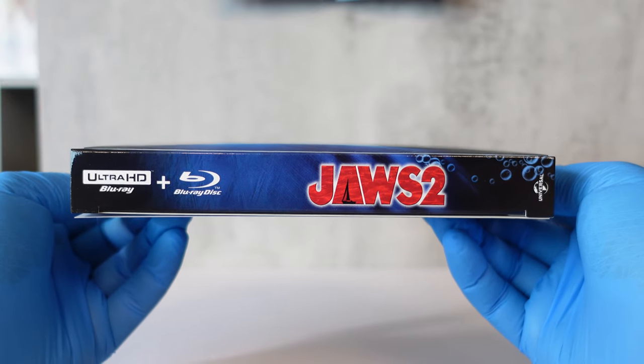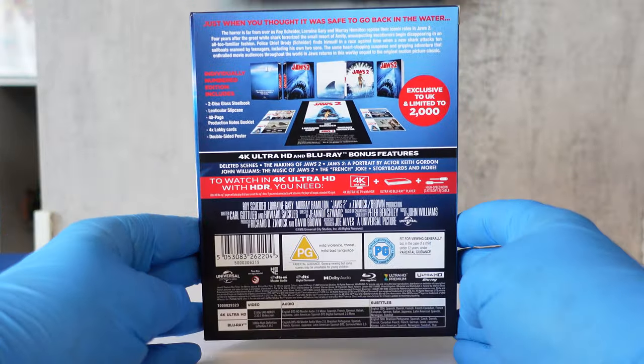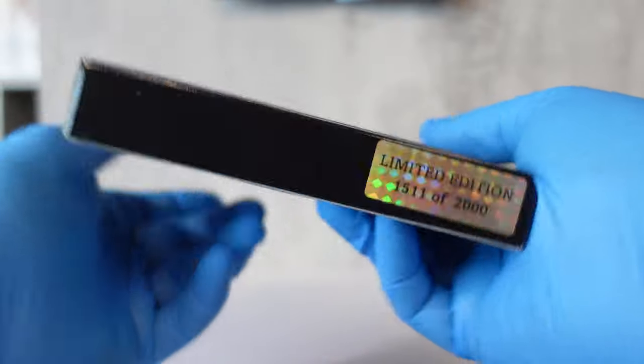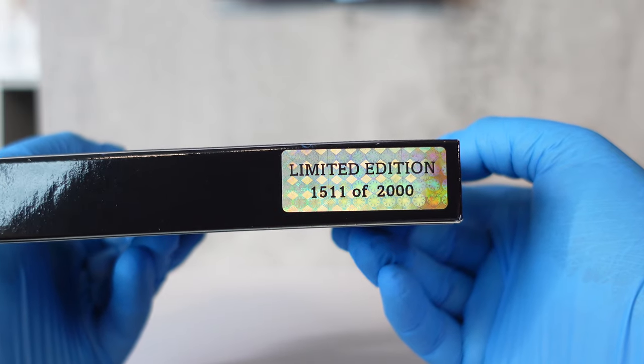That's the front, and then we can see the spine of the outer box and the back. On the bottom it says 'Limited Edition' — I got number 1511 of only 2000 that were made.